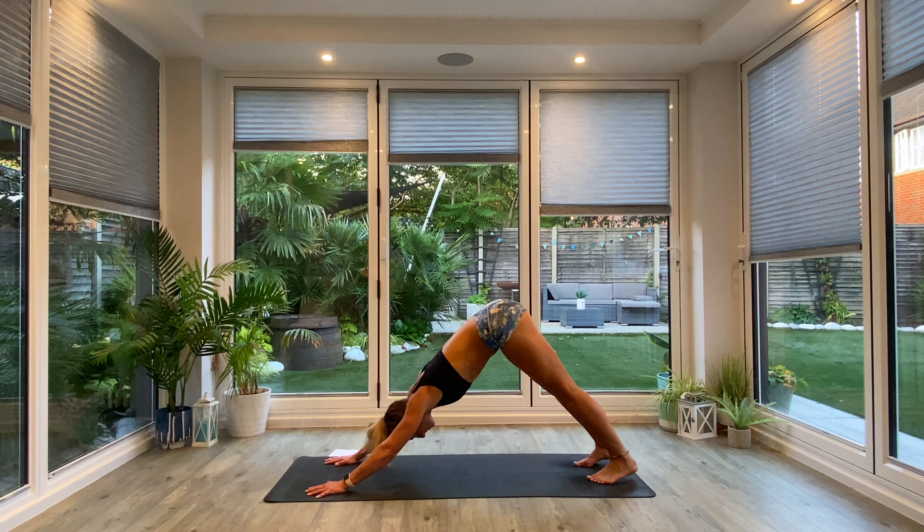Slowly start walking those feet in towards the hands, coming into your Uttanasana forward fold. This is the first one of the day — draw the chest over the thighs, soften the knees. I'd rather you have bent knees, tummy to thighs, crown of the head towards the floor. Then we're going to take the ragdoll variation — opposite hand to opposite elbow — and just gently swing from side to side, releasing off that lower back, getting into the hips, glutes and hamstrings. Notice where that stretch transfers as you move side to side. Maybe even try pulsing up and down — do whatever your body feels good to do today. One more deep breath all the way in. Exhale, fold deeper.